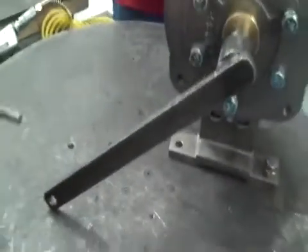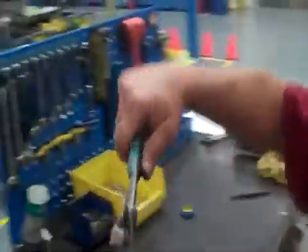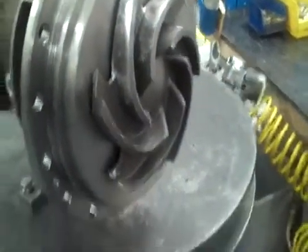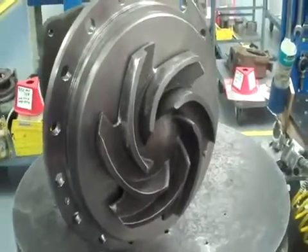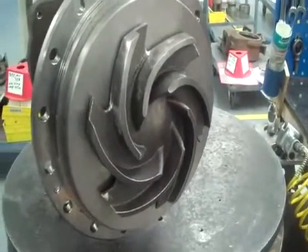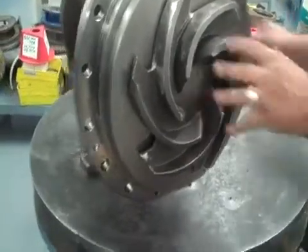You can get just a pair of channel locks. That's all you need — just a good wrap, hard as you can on the impeller. Gotta lock it into place. Then take the tool back off.